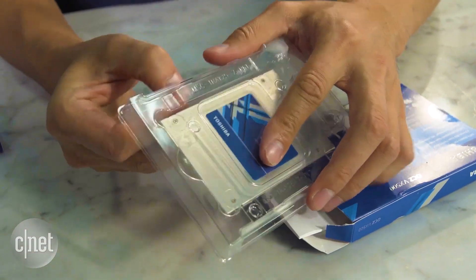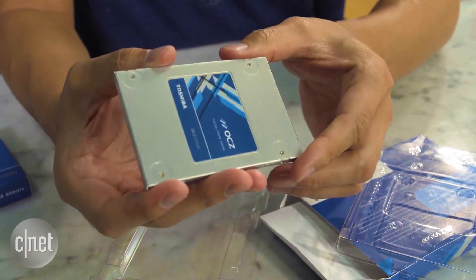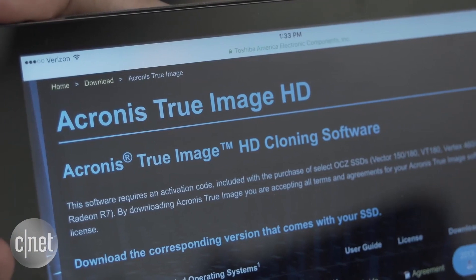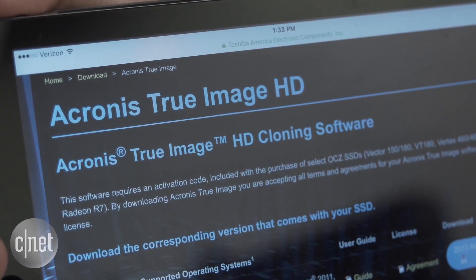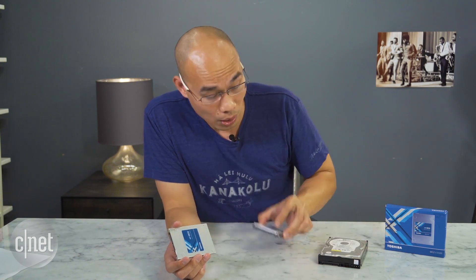The drive also comes with this shiny aluminum casing, making you feel like it was extra dollars well spent when you first take it out of the box. Make sure you take some photos, because after that you put the drive inside a computer and might never see it again. The drive also includes a license of Acronis True Image HD for drive cloning, in case you want to use this as an upgrade from a regular hard drive. That would make it very convenient.